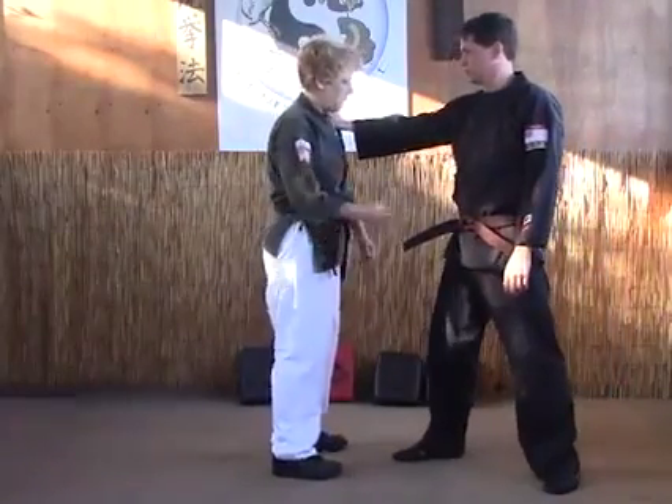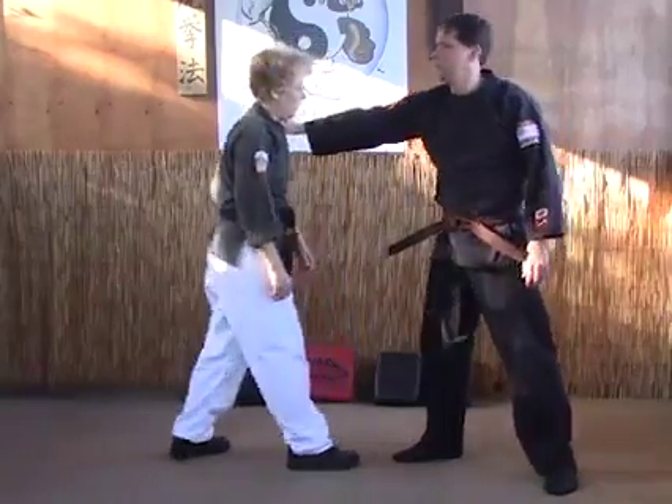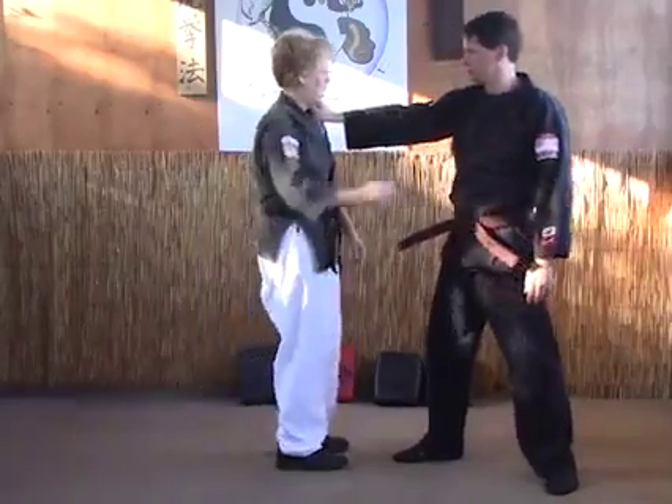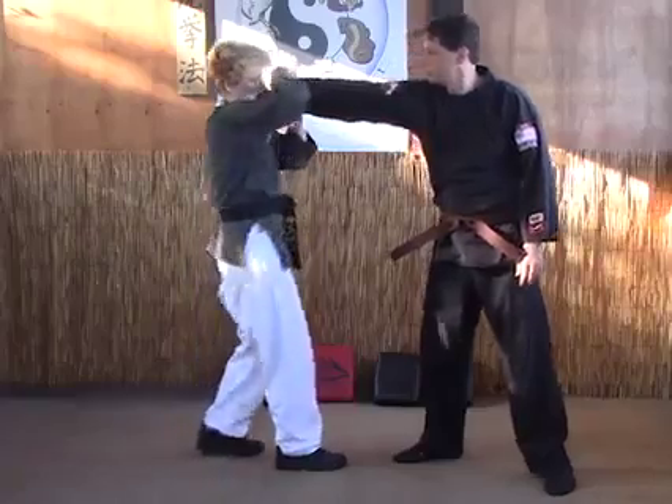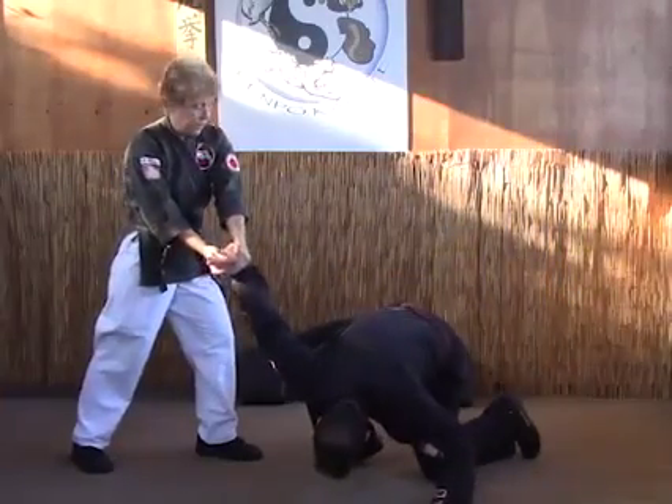The shoulder grab again. If I just step back, it almost releases on its own and he gets outstretched. So a lot of times you'll stretch and step back and do this, and then you'll step back one more time, and then you've got the lock.